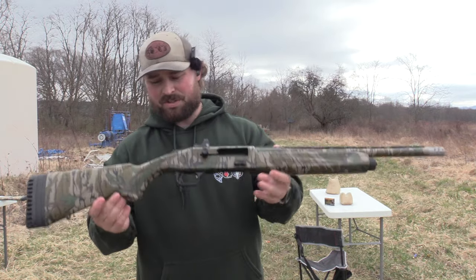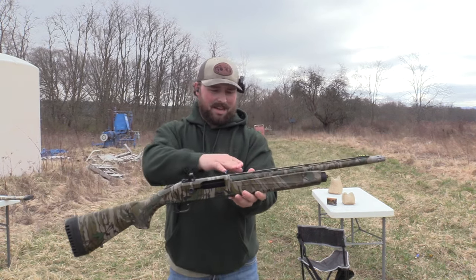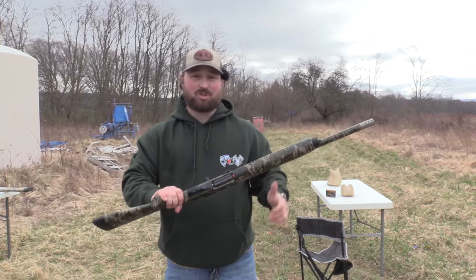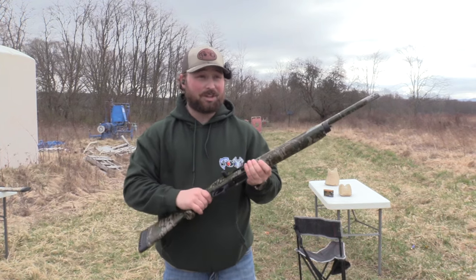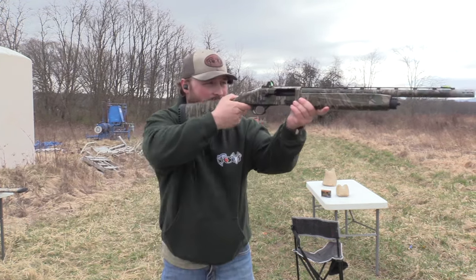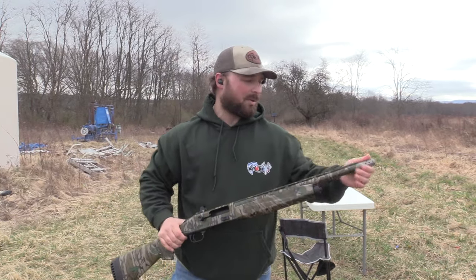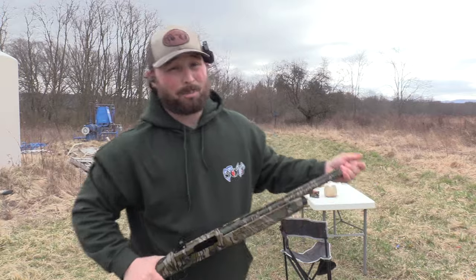So this is the Mossberg 940 Pro. As you can see here, this is the 18.5 inch barrel. This thing is stupid compact — it really feels like you've got a 28 gauge or a 20 gauge. The weight is nice. It's a really nice gun, but what we care about is what we're going to do on paper.